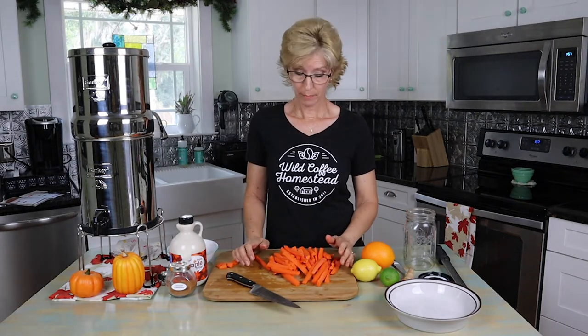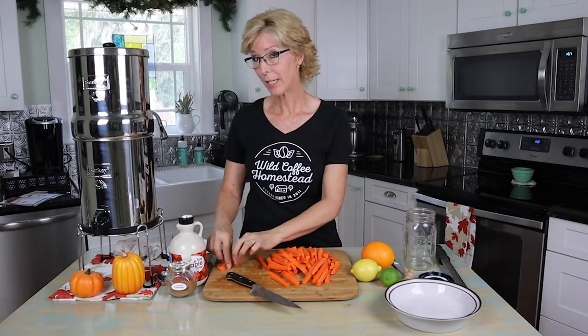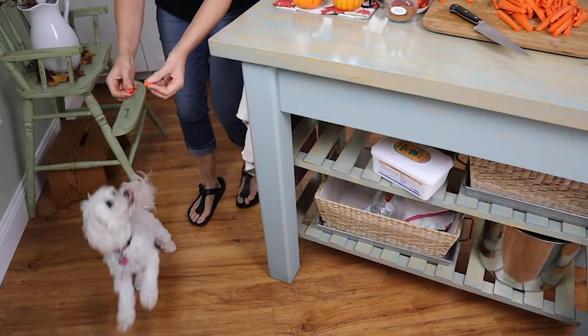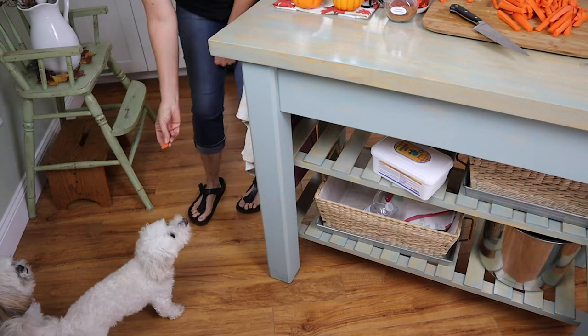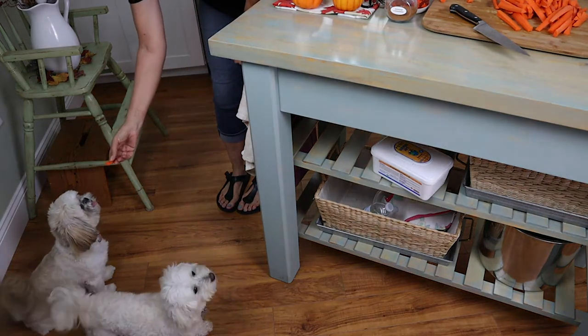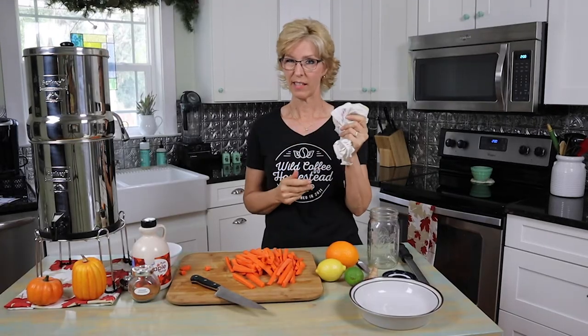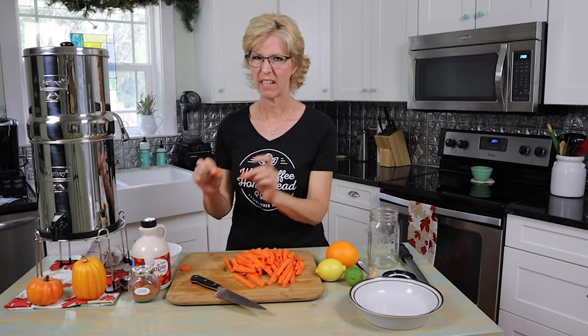We got all our carrots cut up; I tried to make them the same size. As I was cutting, I could hear our little puppies running over — whenever we're chopping vegetables they come running because they love to get vegetable handouts. So I have a couple here to treat our babies with. Thanks for letting me take a second out to give our pups a treat. They just sit here and stare at me, so I figured might as well save a few more for them too.